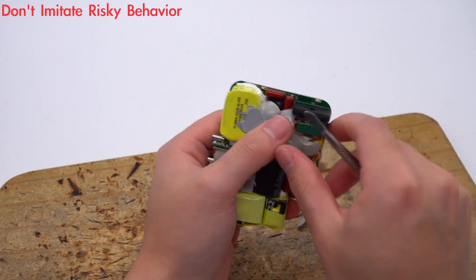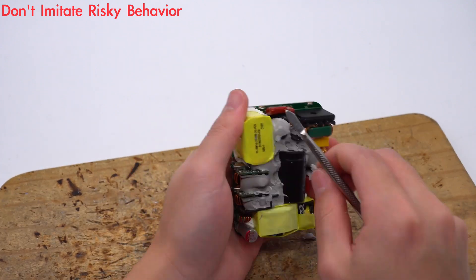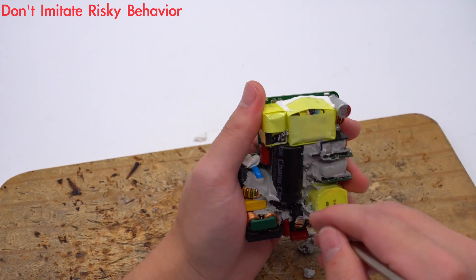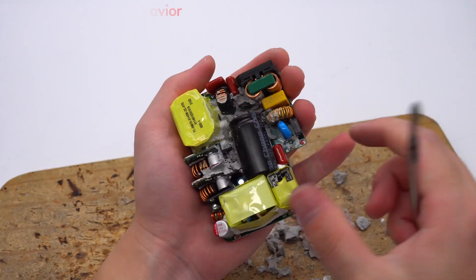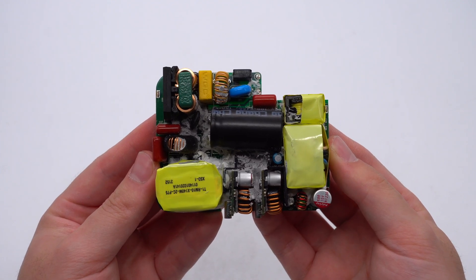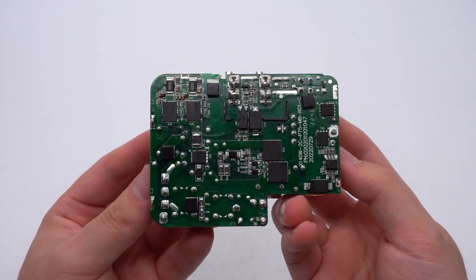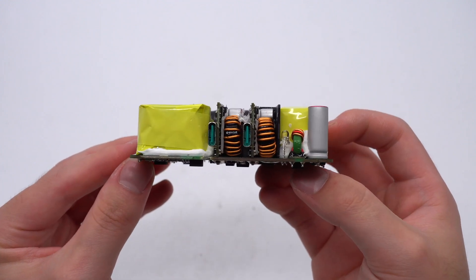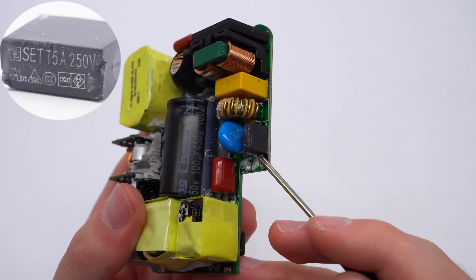After cleaning up the PCB module, we can see on the front: a fuse, common mode choke, safety X capacitor, and bridge rectifier. The master control chip, optocoupler, MOSFET, and synchronous rectifier controller are on the back. ChargerLab found this charger adopts a PFC circuit and LLC topology with fixed output voltage. Next, let's take a look at each component starting from the input end.